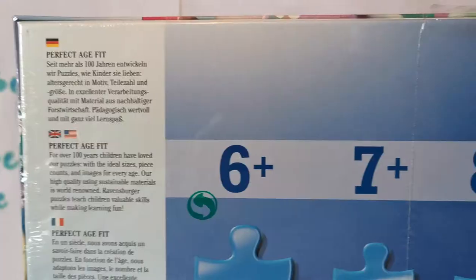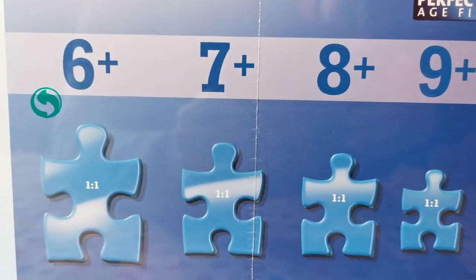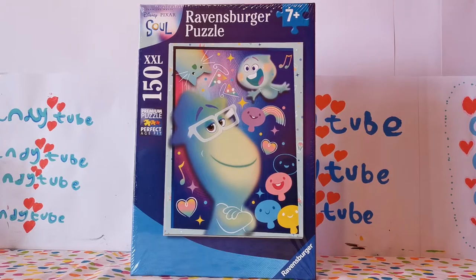At the back of the box, it shows you the pieces and what age fits the puzzle. So let's get this open and get started.